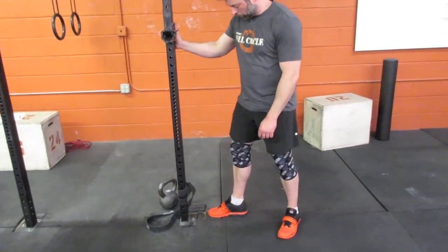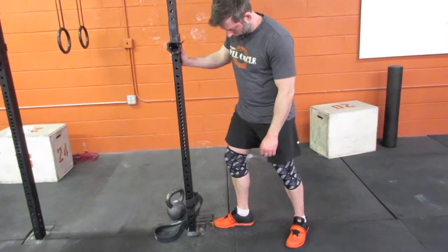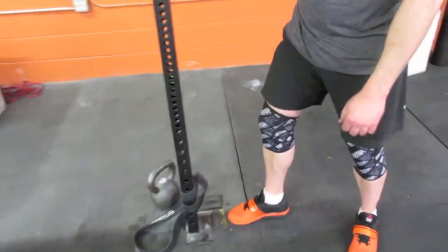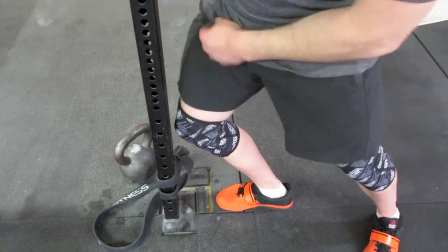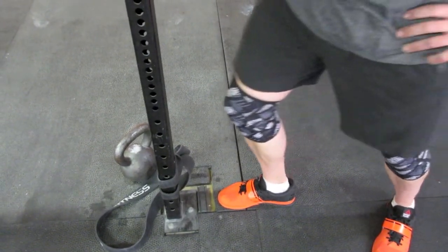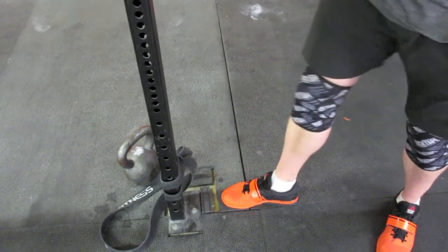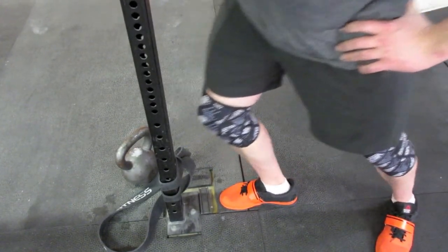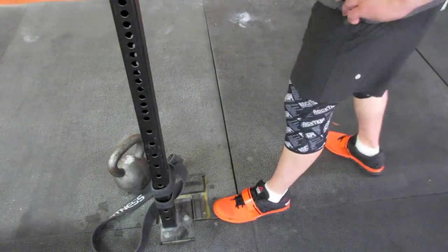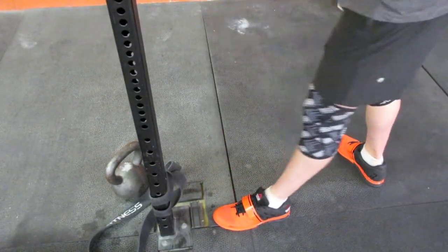To stretch out the ankles, Jason's going to support a little of his weight against the support beam. He's going to start with his foot a couple of inches away — probably four or five inches. Keeping his heel flat, he's going to drive his knee to touch the actual support beam, allowing that knee to track out in front of his toe. You want to find a distance where it's difficult — possibly impossible — to touch your knee to the bar, and work toward it for 30 seconds. He'll do 30 seconds on one ankle, 30 seconds on the other, and repeat three times.